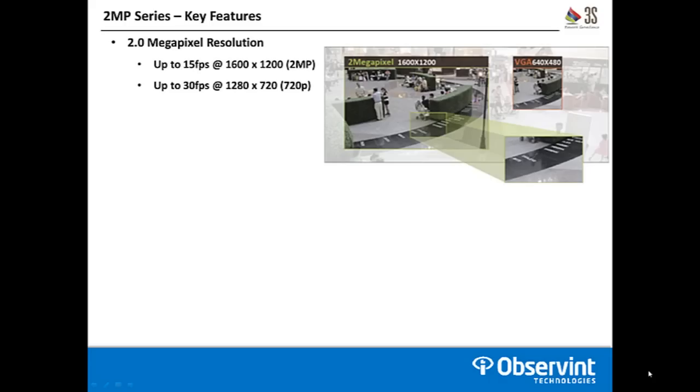Both of these cameras are part of the 2 megapixel series from 3S. They offer up to 15 frames per second at that full 2 megapixel resolution. You can drop the resolution down to 720p or lower and actually stream up to 30 frames per second if your installation doesn't require the full 2 megapixel or if you need more frames.